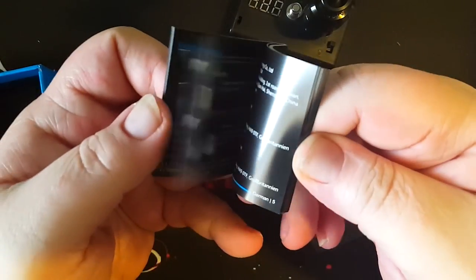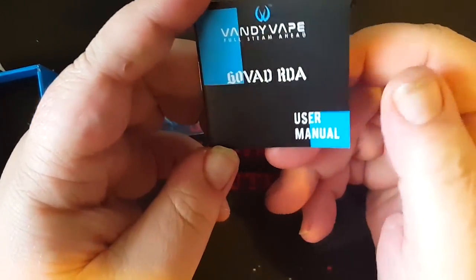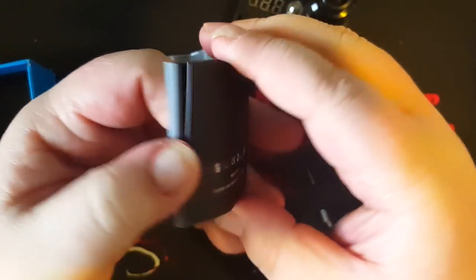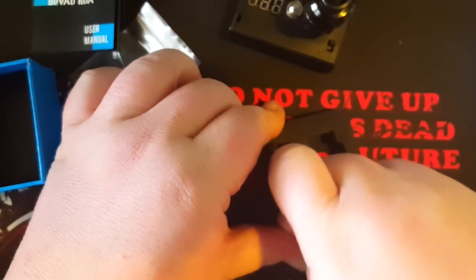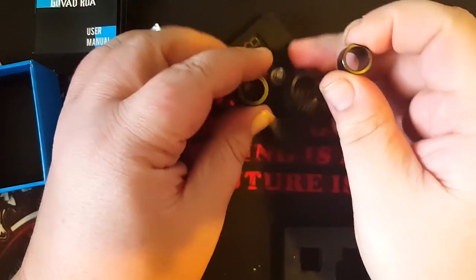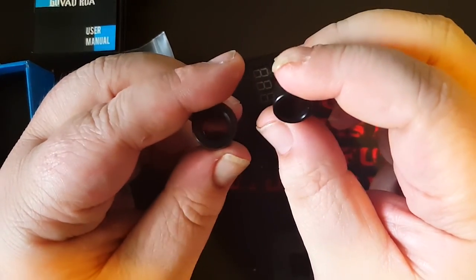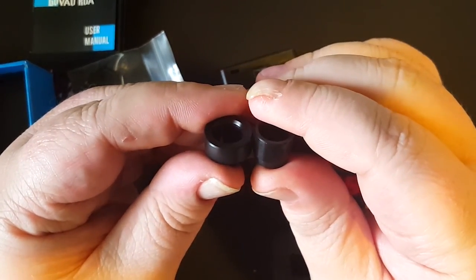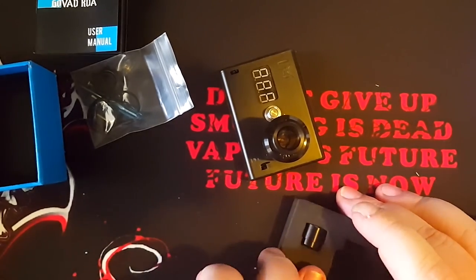Of course, the user manual. It's pretty thick. This is my first Vandyvape product. It's a pretty in-depth manual. Let's go ahead and take a look at these drip tips. You see the one that comes on it? How big it is? You've got the small one right here and then a bigger one — it's just chubbier. The smaller one is actually even taller as well. So you've got your choice of whichever drip tip you prefer, which is cool.